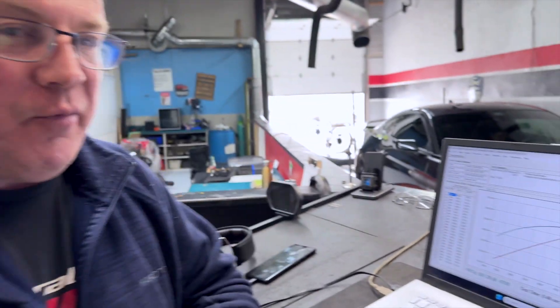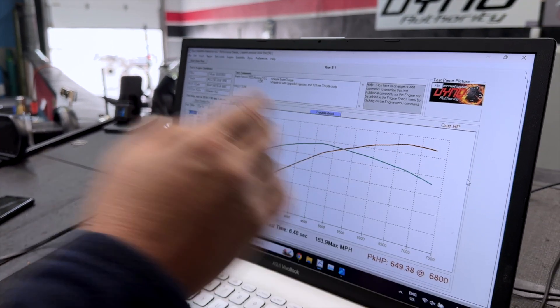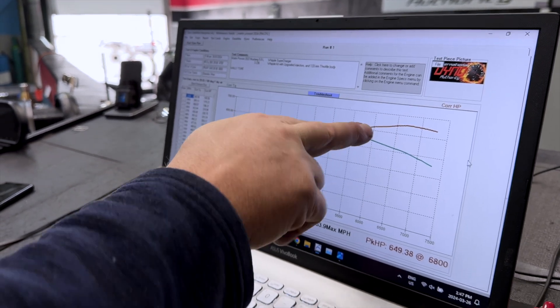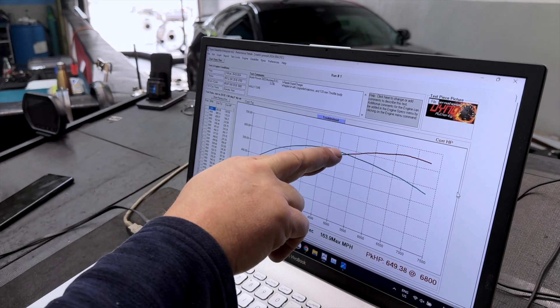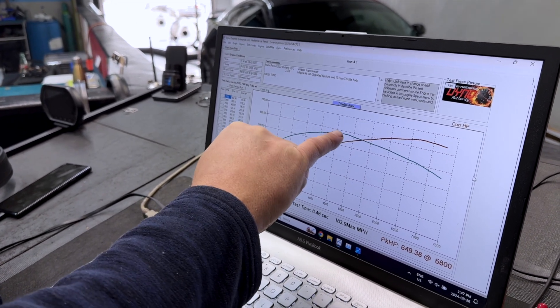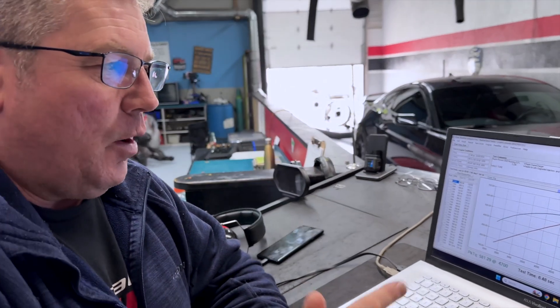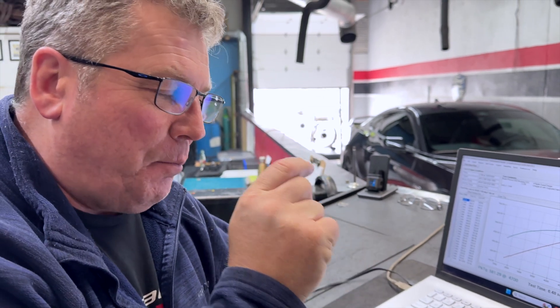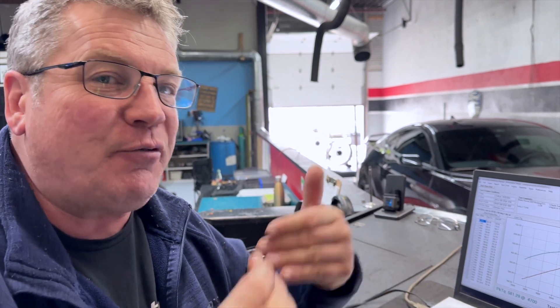With the torque curve we now have being as smooth as this, we can see that the cam timing is really close. What we want to do is see the red line pull straight through. In order to do that, we have to have our green line — which is our torque — maintain its torque as long as possible through here. With the torque curve this smooth, Wally can do just a bit more work on the cam timing, make the airspeed stay up, and then start sprinkling in a little bit of ignition timing. That'll bring both lines way up.